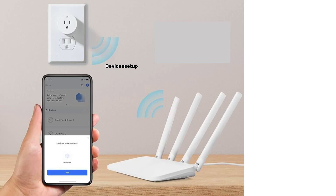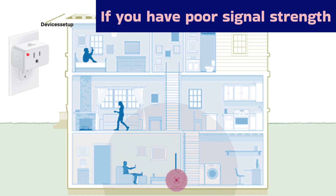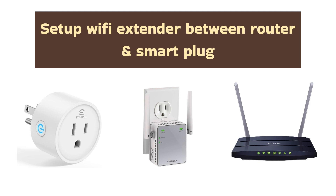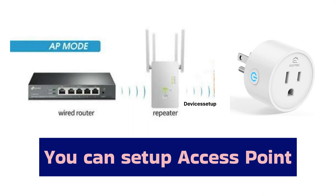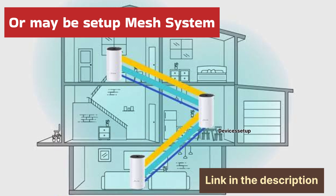First, make sure the distance between your smart plug and the router is less than 100 feet. If you have poor signal strength at the location where you have plugged in the smart plug, it will keep disconnecting from time to time. To resolve this, you can set up a Wi-Fi range extender between your smart plug and the router, or set up an access point or a mesh system. Watch the video given in the description to learn which is the best option for you.